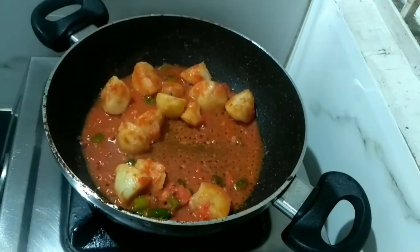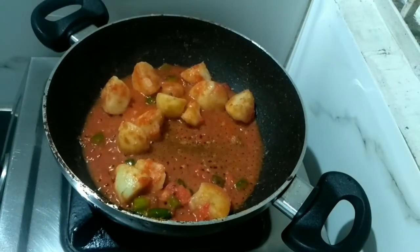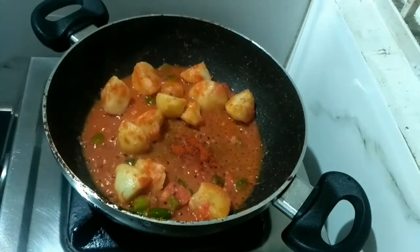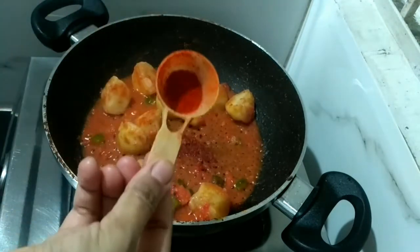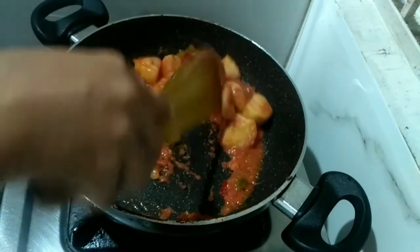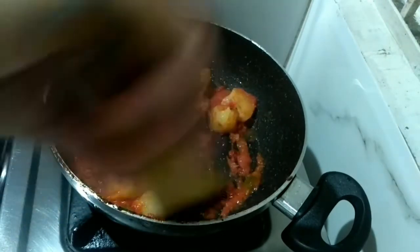After a few minutes, I am going to open the lid and add all the spices — red chilli powder and Kashmiri Lal mirch powder. Now we will cook all the masalas, tomato, and vegetables together for some time.